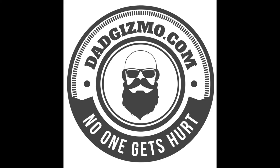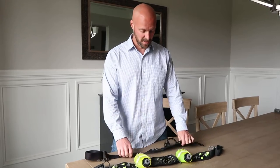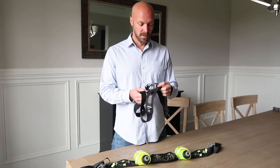Hey guys, welcome back to my channel. Today we're going to talk about running belts or water belts that are used for running or walking, and basically we're getting into running season.